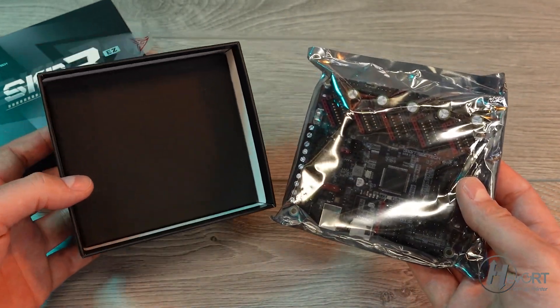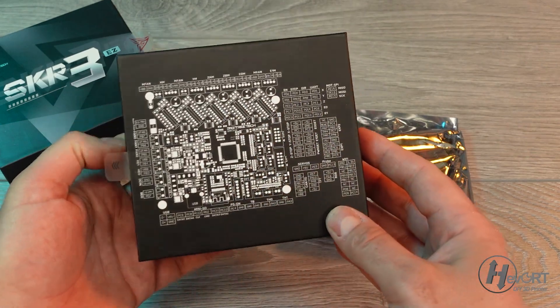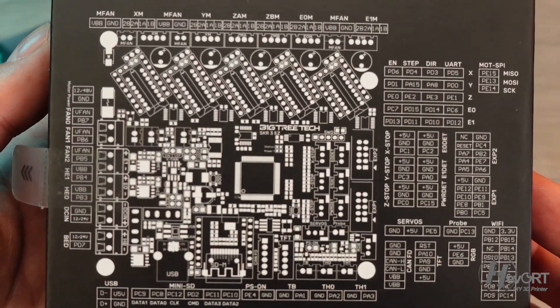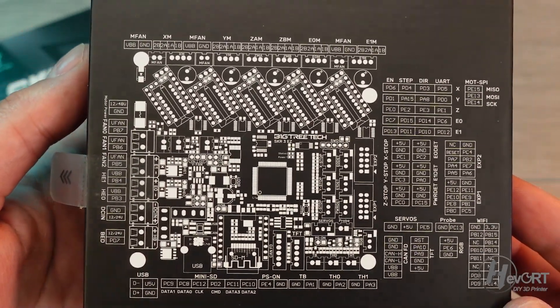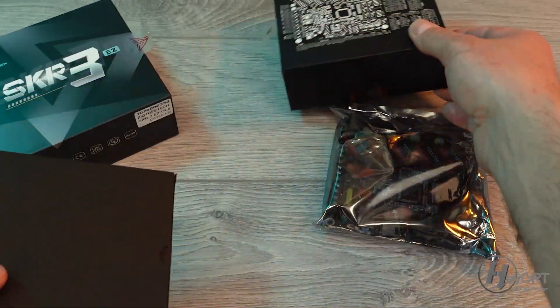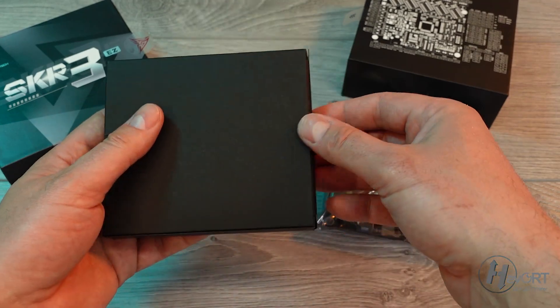First of all, the packaging is really, really attractive. I know it's not a big deal when it comes to printing, but just the fact that right over here we have all the pin numbers on the back of the box — this is really handy and it's going to save me a lot of time when programming my firmware for this.